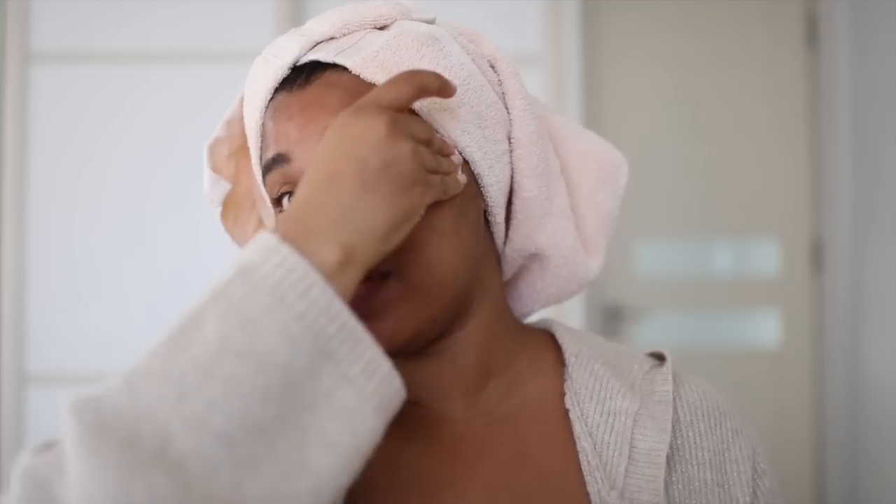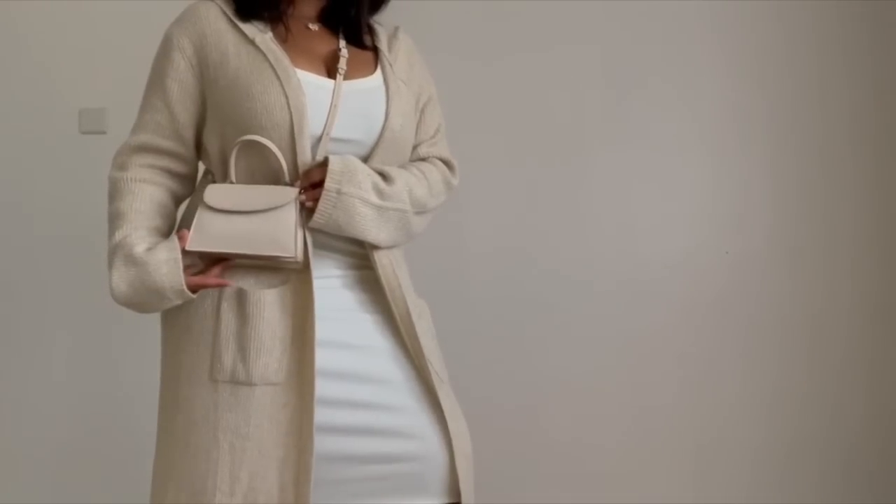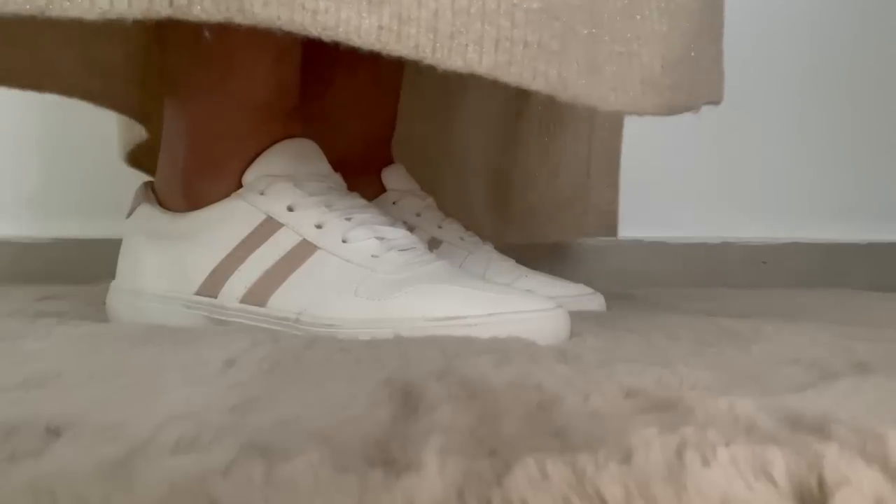I like how everything's kind of matchy-matchy today — super beige. I'm wearing my favourite cardigan; it's so cosy. I've literally been wearing it with a whole bunch of outfits. It's kind of my most worn piece at the moment because it goes with everything. I can wear it over a t-shirt and jeans, with a dress and heels, or my most favourite way: with a simple dress, some trainers, and a satchel.